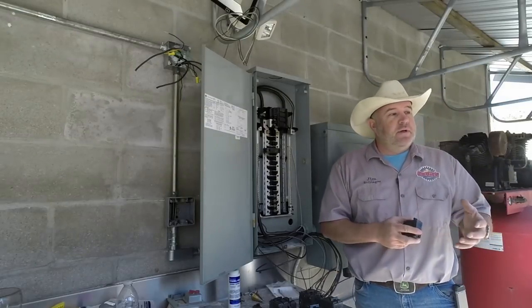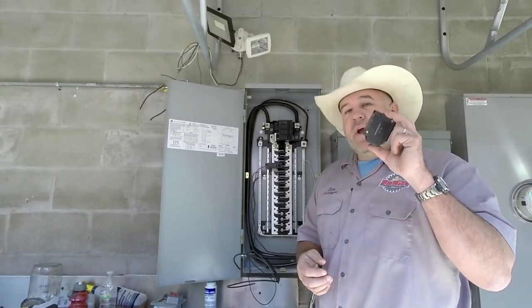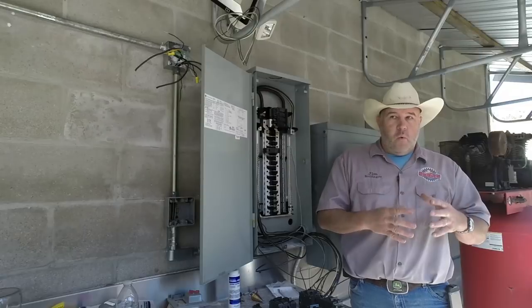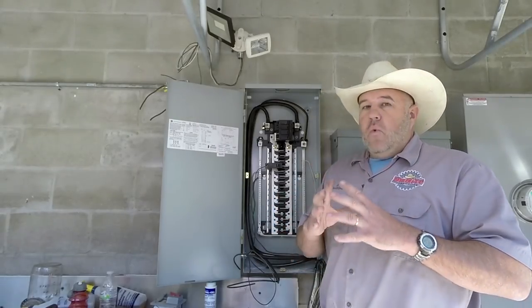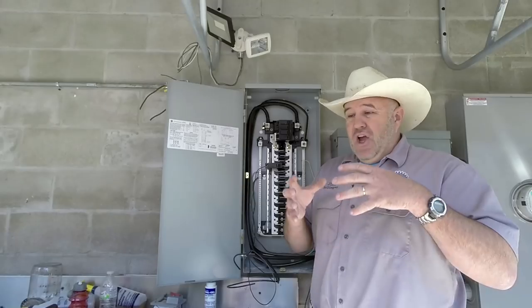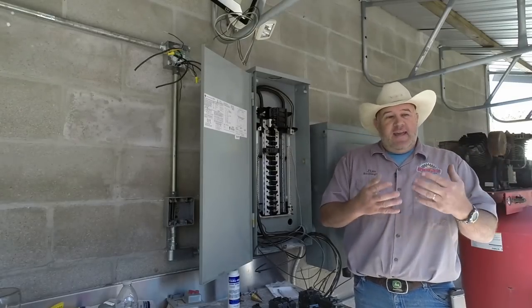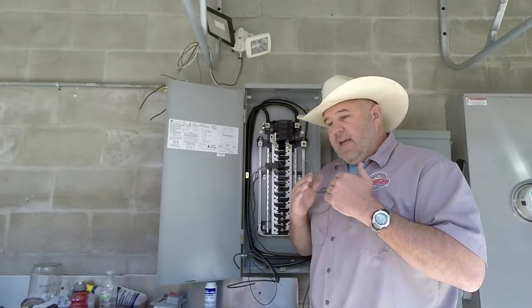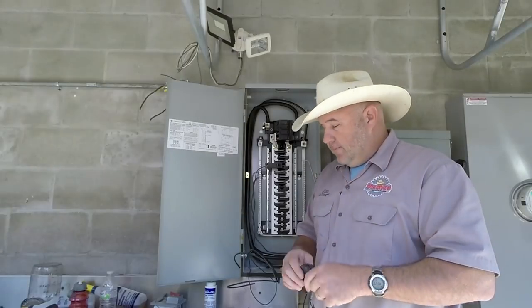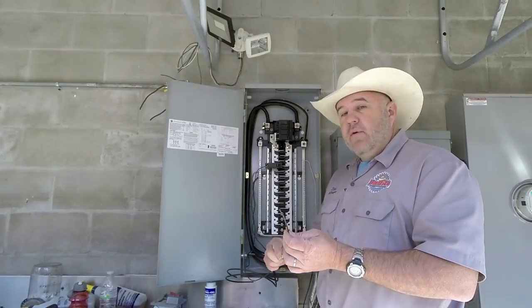It's a common misconception that breakers are there to protect your appliance — your stove, your television, your computer. That's not true. A breaker's only purpose is to protect the wire in the wall or the wire feeding that circuit. Wire is rated by its ampacity. Think of current like water flowing through a hose — the bigger the hose, the more water flows. As current increases through a wire, heat increases. Wire is rated to safely carry current without creating heat, and once it reaches that heat threshold, the breaker trips.